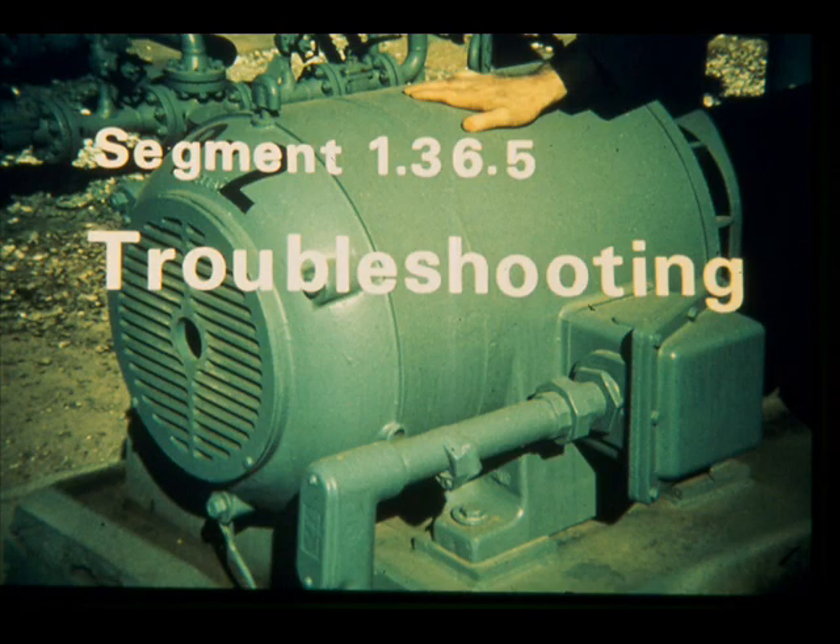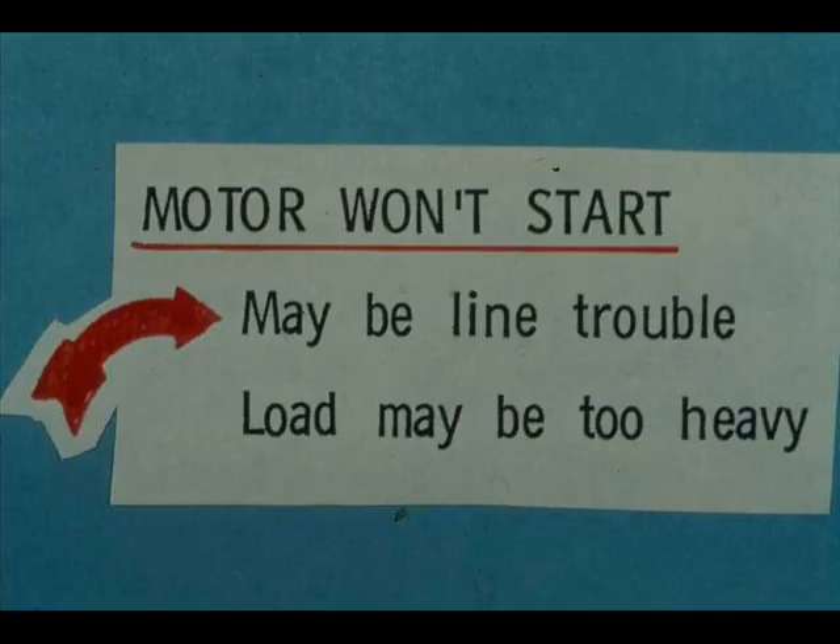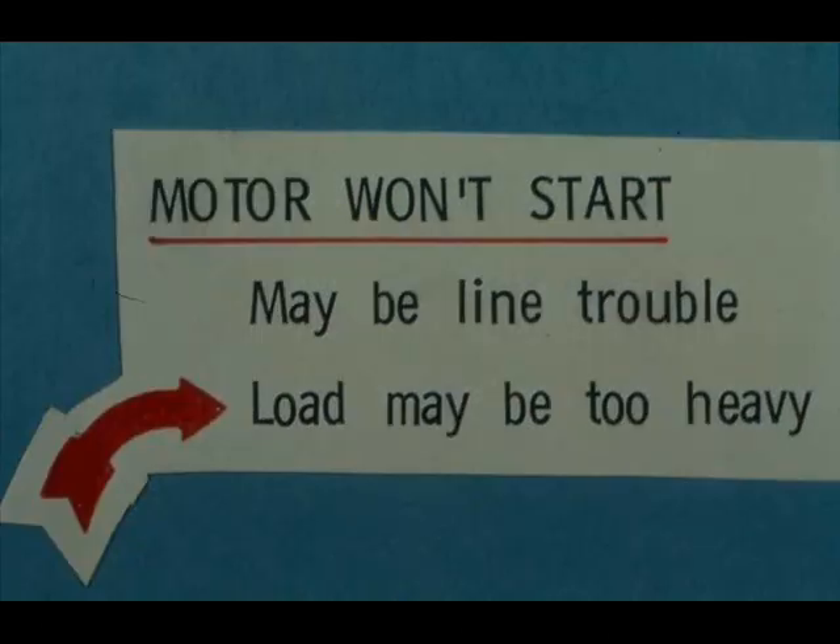A highly visible trouble is failure of a motor to start. The trouble may be in the line — the electrical supply. Only qualified and authorized people are allowed to work on the electrical system. If the load is too heavy, the motor is likely to kick off. Remember the limitations on efforts to start a motor — it's easy to burn up a motor by repeated efforts to start it. Reduce the load or get qualified help to find the cause of the overload.